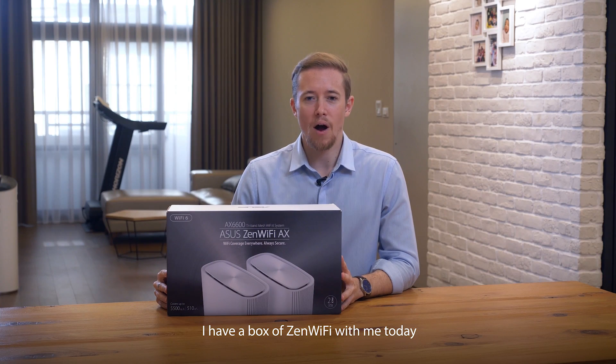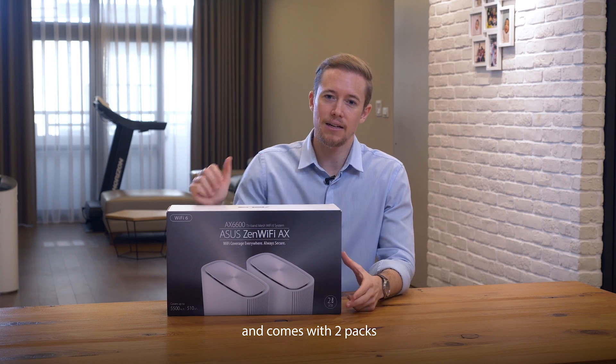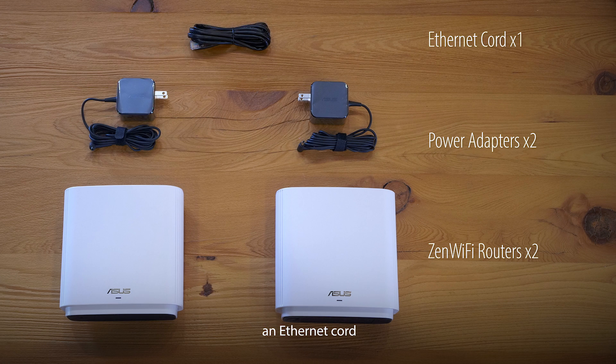I have a box of Zen Wi-Fi with me today. As you can see it's the mesh Wi-Fi system and comes with two packs. Let's take a look inside. There's two Zen Wi-Fi routers and two power cables, and an Ethernet cord.